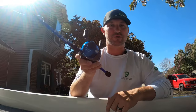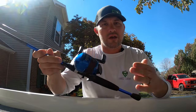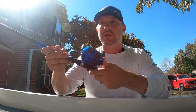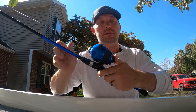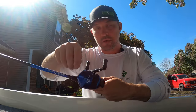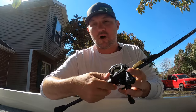Let's get into the basic reel you've been using since you were a little kid. Here is the button to release the line — you hold this button, come back, go forward, and release the button. That will cast it. Here is your reeling handles and your drag. Other than that, that's it for a Zebco.